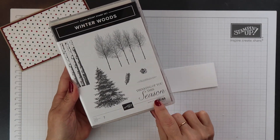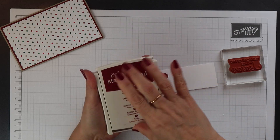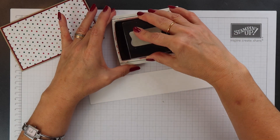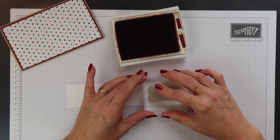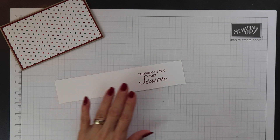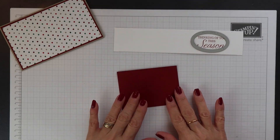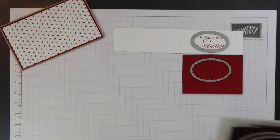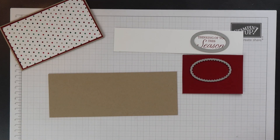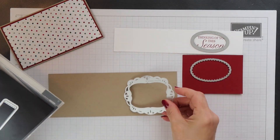I'm going to be adding a sentiment panel to the front of this gift card holder, and I'm going to use a sentiment from the Winter Woods stamp set. I'm just stamping this in cherry cobbler ink onto some of our normal weight Whisper White card. To cut this out I'm going to use one of the ovals from the Stitched Shapes dies. And then I want to create a cherry cobbler mat to go underneath this, so I'm going to select one of the scalloped ovals from the Layering Oval Framelits. I'm going to have another mat underneath in crumb cake, using a die from the Stitched Labels Framelits set for this.